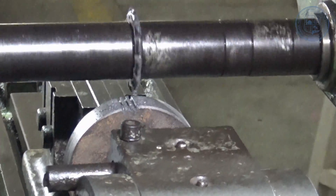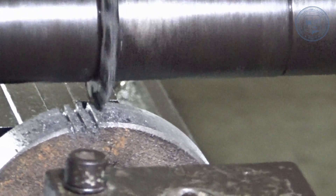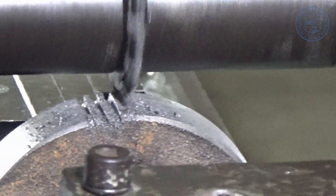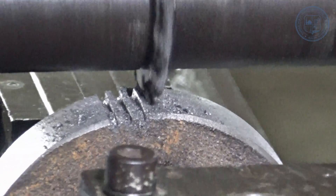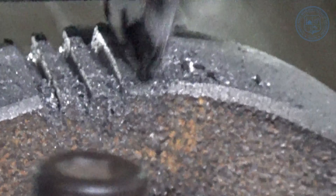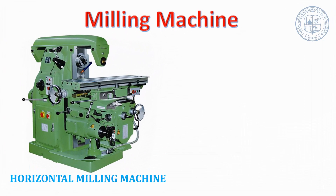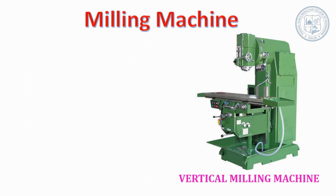A milling machine is used to remove metal from a workpiece with the help of a revolving tool known as a milling cutter. It is used to machine flat, rough and irregular surfaces by feeding the workpiece against the rotating milling cutter. According to the position of the spindle, milling machines are classified as horizontal milling machine and vertical milling machine.